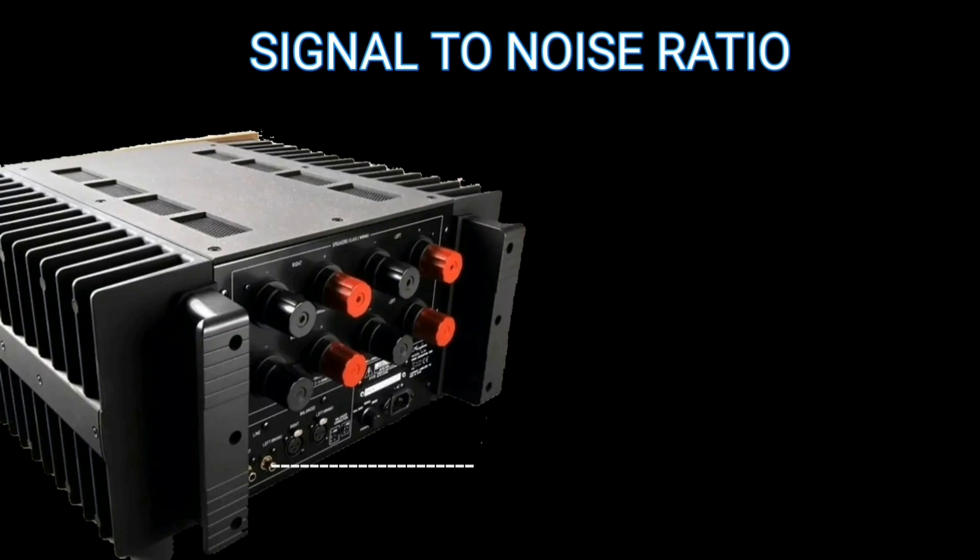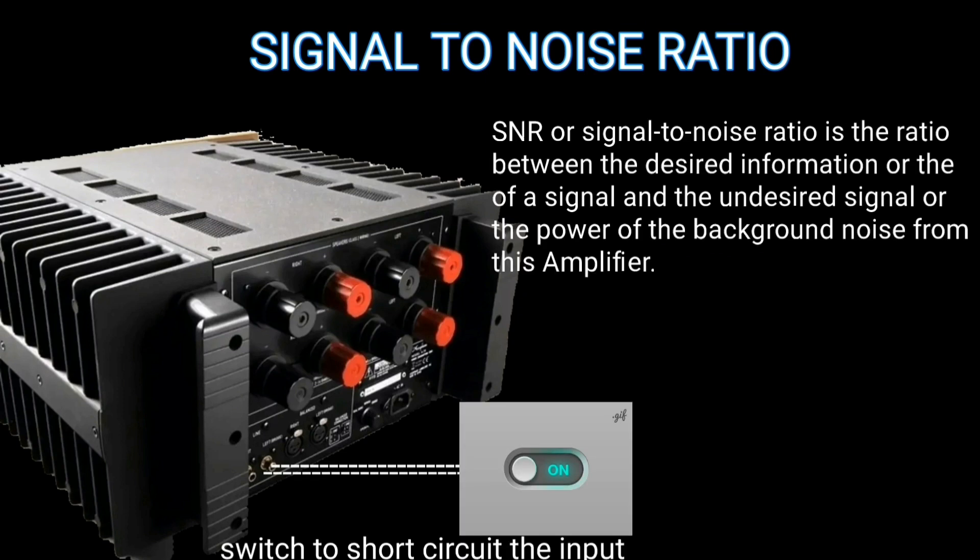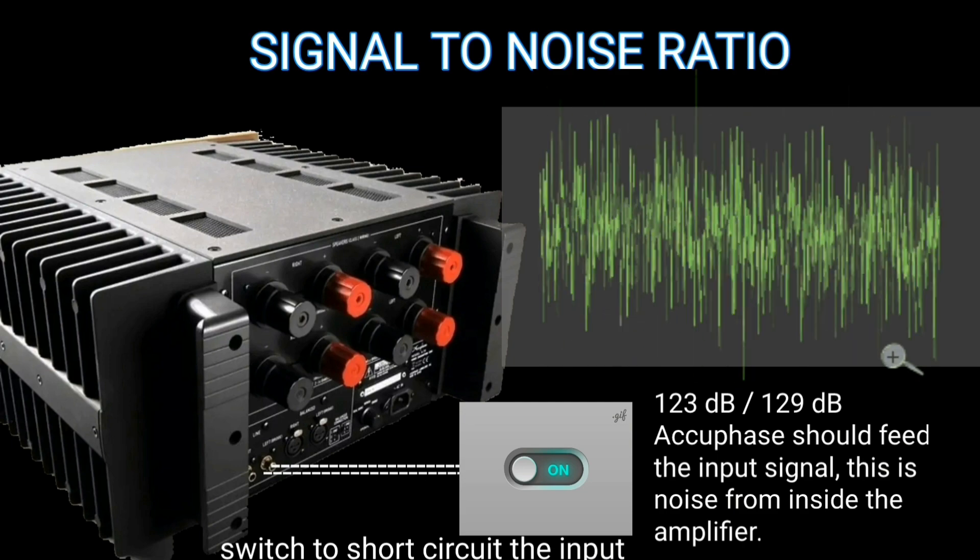To find the signal-to-noise ratio, the power amplifier input should be connected to ground and the volume set to the maximum position. It has a signal-to-noise ratio of 123 to 129 dB.